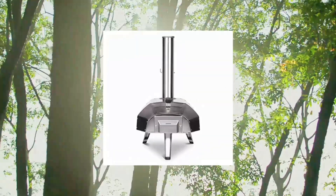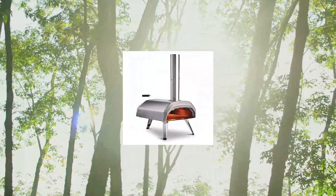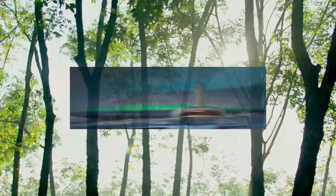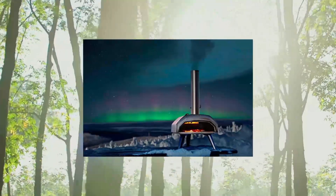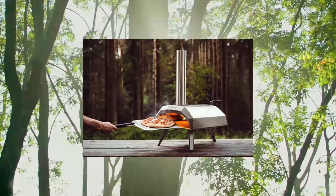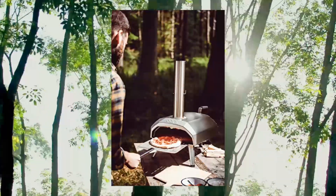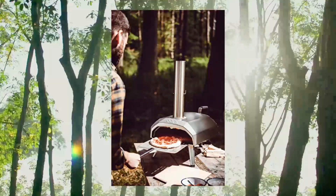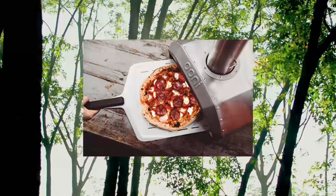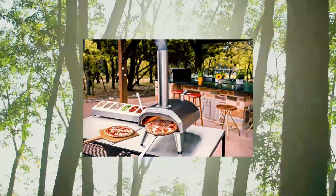2. Unicaru 12 Multi-fuel Outdoor Pizza Oven — portable wood-fired and gas pizza oven, backyard pizza maker. At Unicaru, we believe that everybody deserves great pizza, and our Unicaru 12 Multi-Fuel Pizza Oven has been designed with that sole purpose in mind. Fire it up with wood or charcoal straight out of the box, or use with the Unigas burner attachment, sold separately, to cook with gas. The Karu 12 will be ready to cook in 15 minutes, reaching a massive 950°F, cooking authentic stone-baked pizza in just 60 seconds, giving you more time to sit back and relax in your backyard.